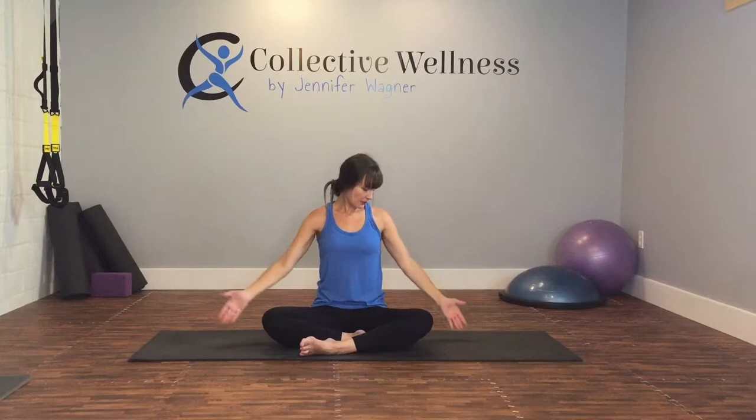Slowly open your eyes. Inhale, reach for the sky, lifting up, gazing at your hands. Then you're going to push away, exhale. Inhale, reaching up. Come back to center, down, exhale. Inhale, back up. And open wide, exhale. Inhale, up. And center.